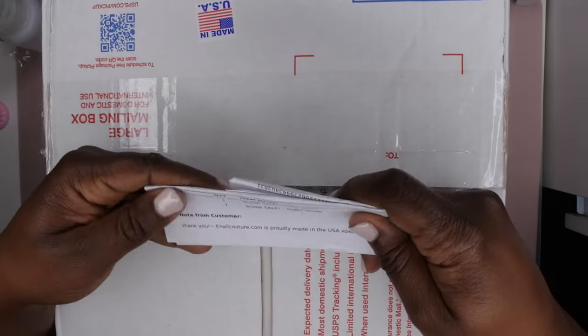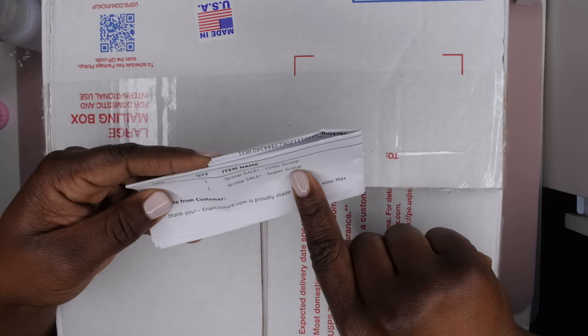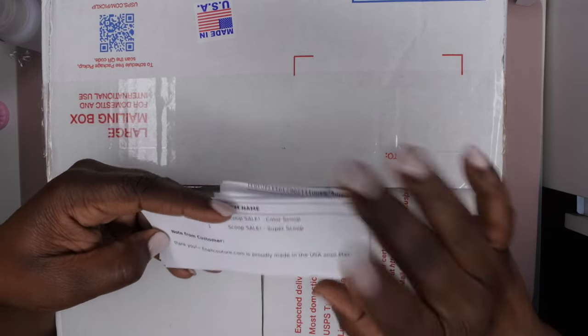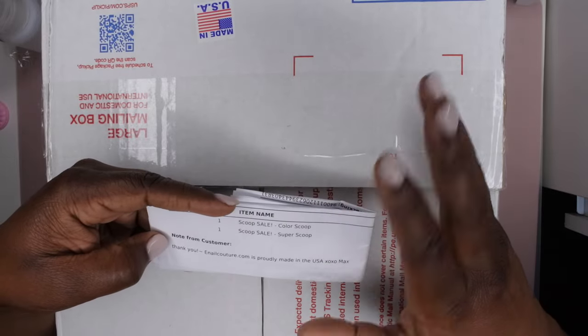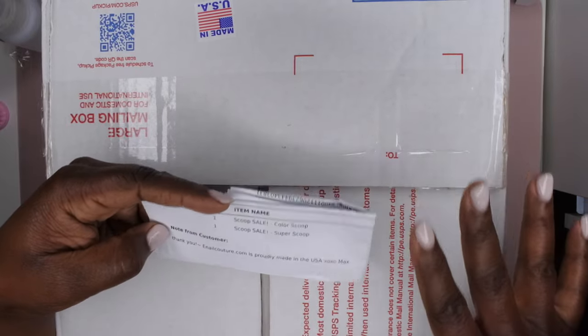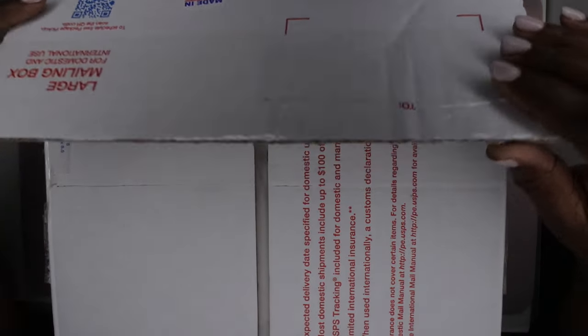Before I open this all the way up, I did get one color scoop and one super scoop in this order, so this is probably going to be a two-part video. I'm going to do the color scoop first and then I'll probably do a separate video with my second super scoop unboxing. Let's see how they packaged everything — we might get a sneak peek of both.